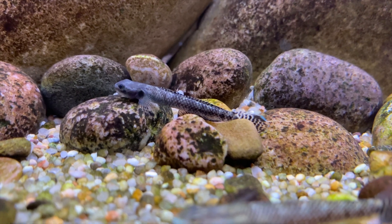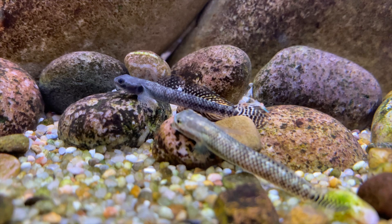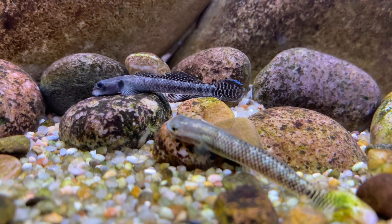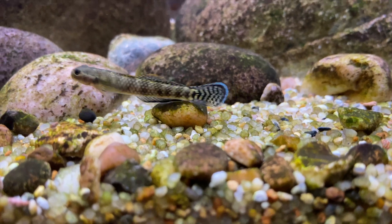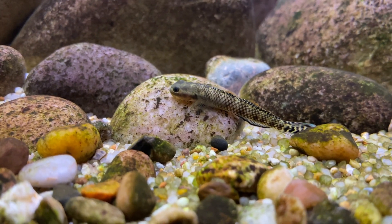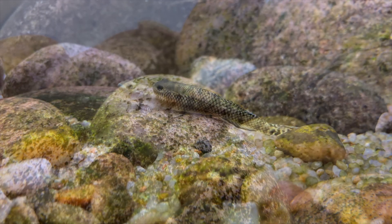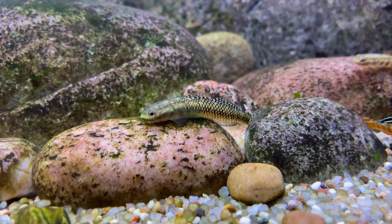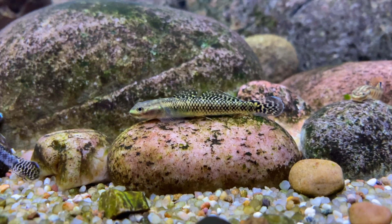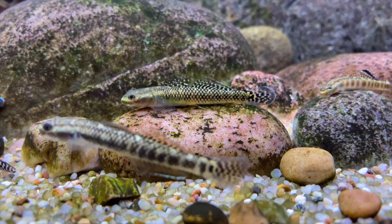Here's some new footage of the Stiphodon atropurpureus about two months after I added them to the tank. They are starting to get a little bit more mature now and are developing a darker color, which is nice to see. Eventually as they get older they'll start to develop the nice blue iridescent markings. I haven't seen any major aggression from them yet, and there's also been no fin nipping, which is great. In a few months when these fish get a little bit more mature I'll give you an update to see if they develop that nice color. If you want me to make a care guide on how to keep these gobies, leave a comment below, and I'll leave you with a bit more footage of these gobies grazing on some algae.